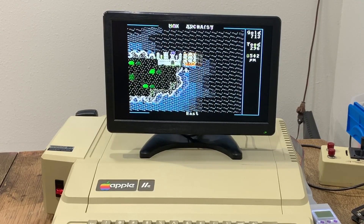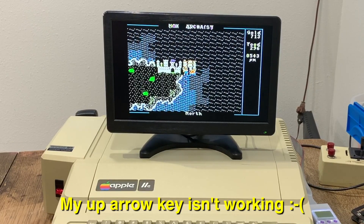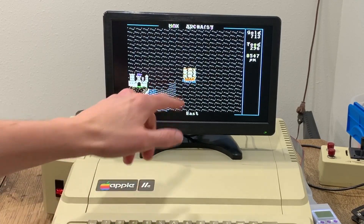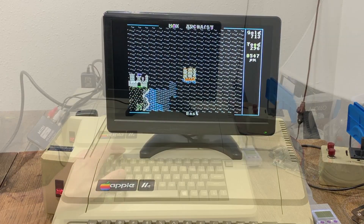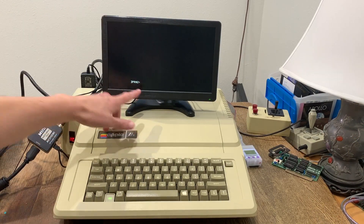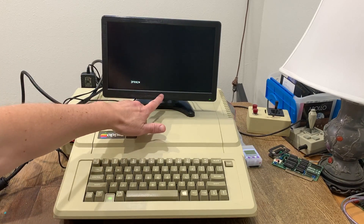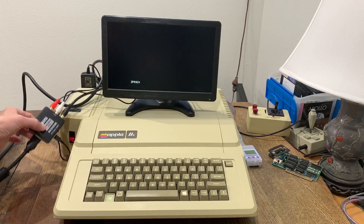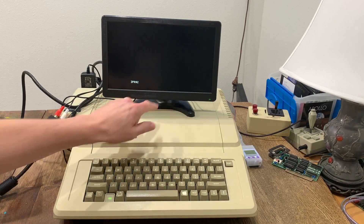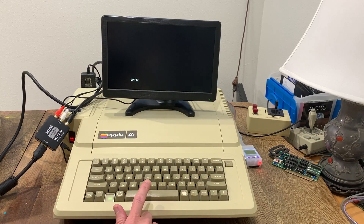It looks really good and you can definitely play with it like this. But let's switch to the HDMI input and see if that makes a difference for the colors. Now we've got it going through the HDMI adapter into the monitor. I've plugged in the audio cables from the Mockingboard so the signal gets routed through the HDMI cable to the monitor. I've also powered the adapter using the USB jack on the monitor itself, which is a nice convenience — you don't have to use a separate power adapter for the converter.